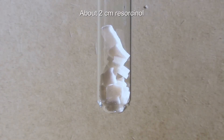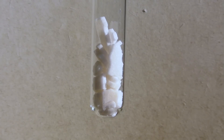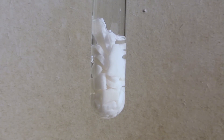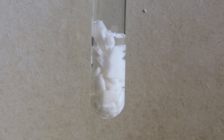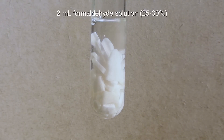A test tube is filled with about 2 cm of resorcinol. Then distilled water is added until the resorcinol is slightly covered. After that, 2 ml of formaldehyde solution with a concentration of 25–30% are added. The mixture is carefully heated with a Bunsen burner until the resorcinol has dissolved.